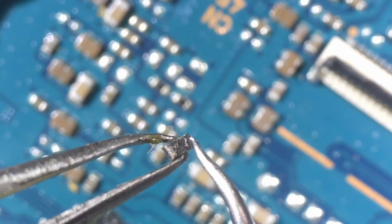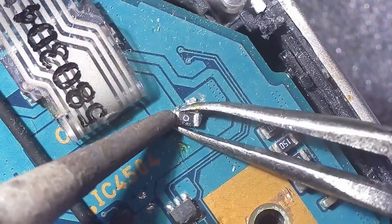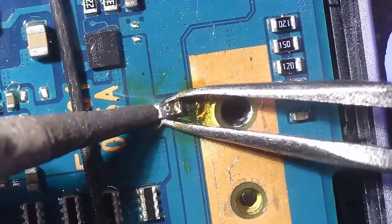This is a common issue, especially on older PSP-1000 boards. Luckily, I had a dead donor motherboard on hand. I removed a working fuse from that board and transplanted it onto this PSP.